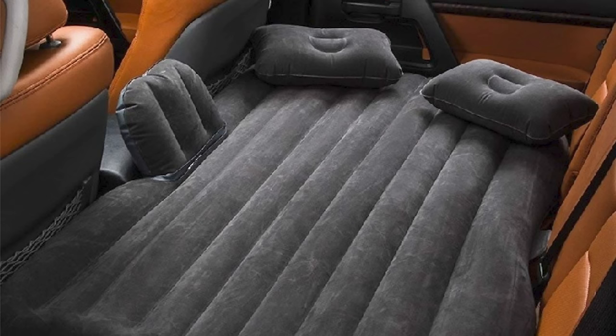The second method — and the one I love the most — is that I bought a specific air mattress for my car backseat. I got it from Amazon; it's from a company called FB Sport. It was $30, not bad, and it comes with its own pump.